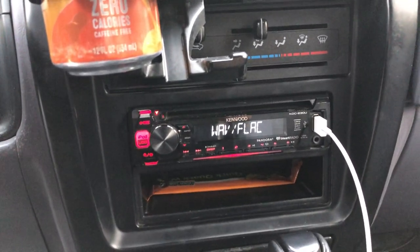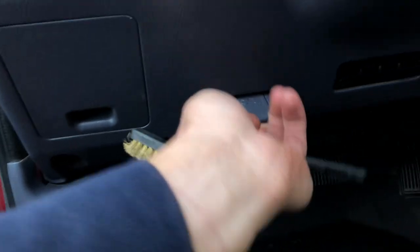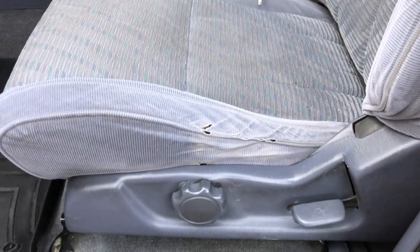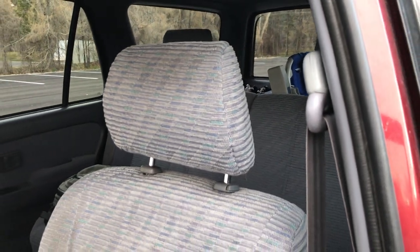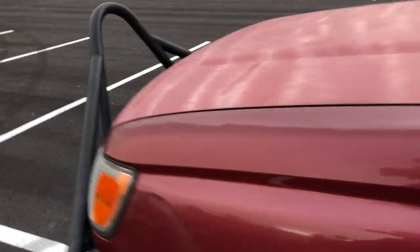The battery was just disconnected so I have to redo everything, but I've got the Kenwood head unit in here. I'll pop the hood in a second. The seats are starting to tear — I'm thinking about getting seat covers because these are kind of gross at this point. I'll take recommendations; I've seen those wetsuit-style seat covers and that brand looks interesting.